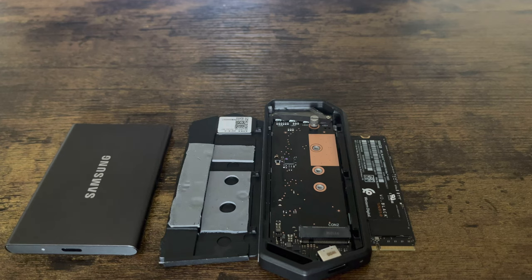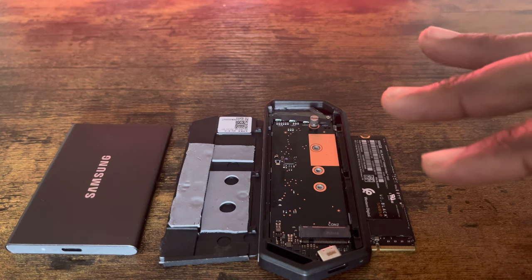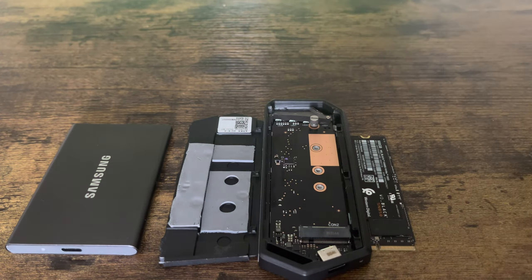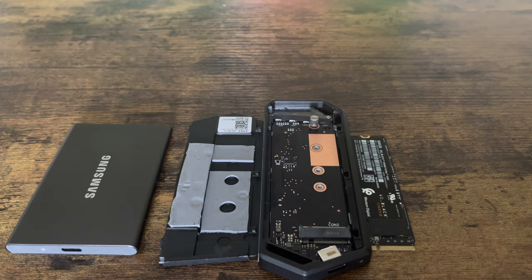We all know everybody this week got their software update if you have a PlayStation 5, where they could use their internal expansion slot. The only problem is some of us are not able to get a heatsink because they're sold out, or they can't get an internal SSD because it's too expensive or they're sold out as well.